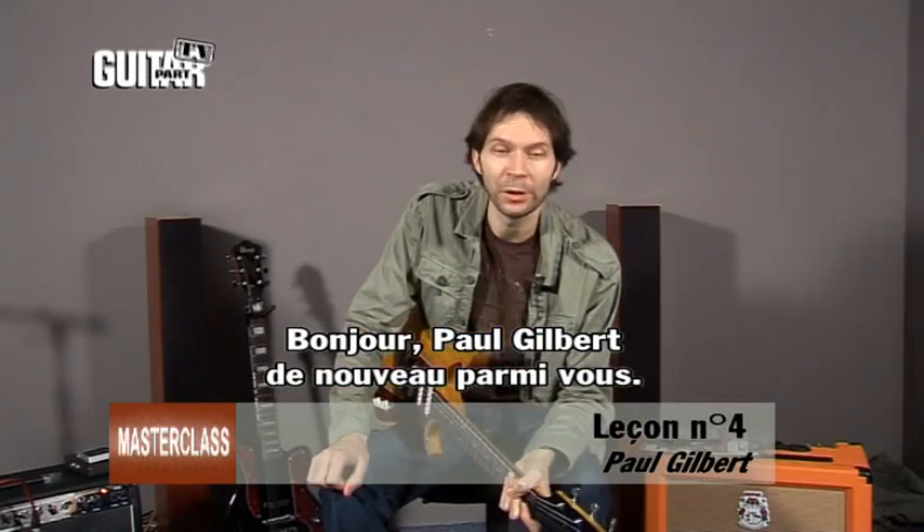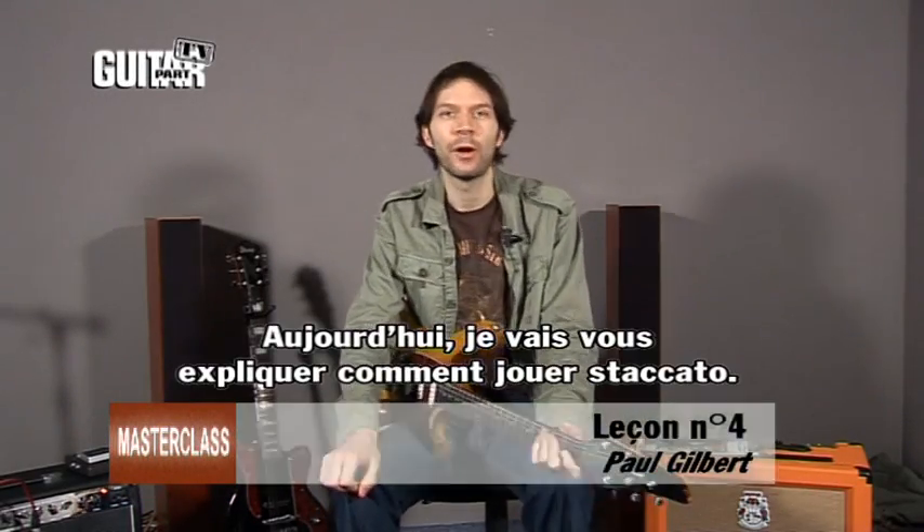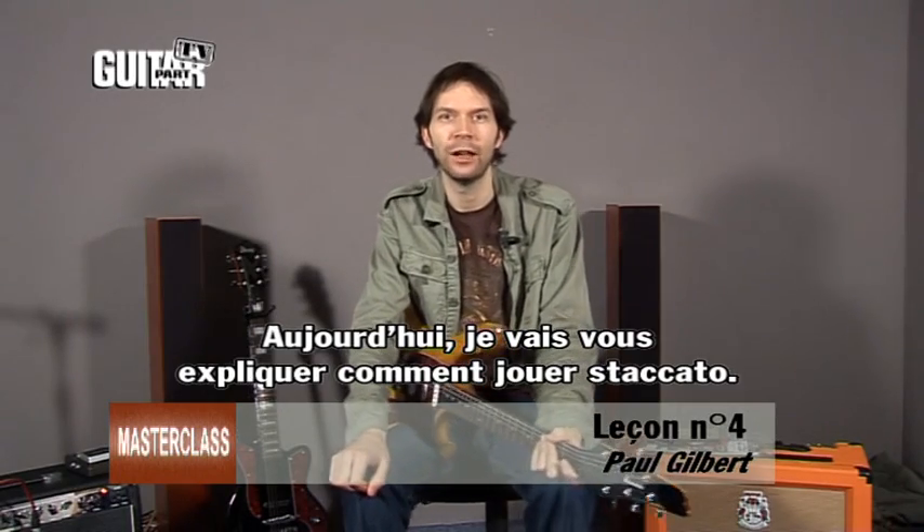This is Paul Gilbert once again. Today I want to talk to you about how to play staccato.